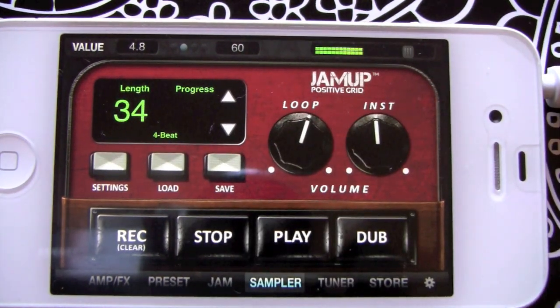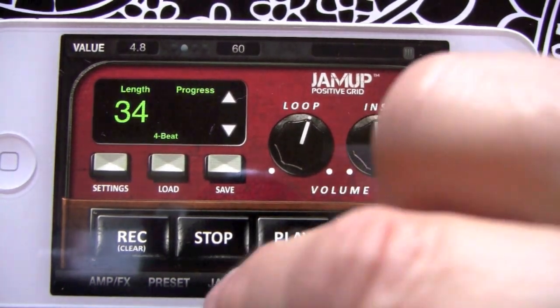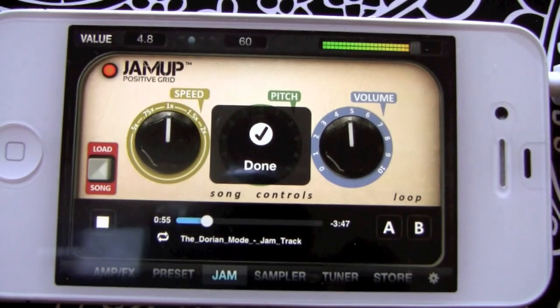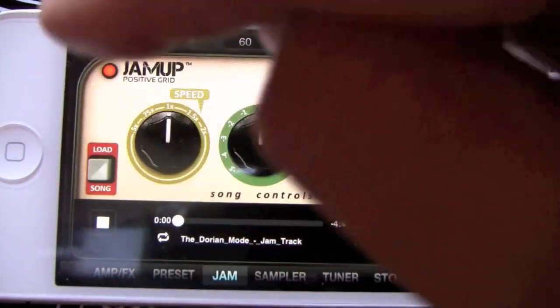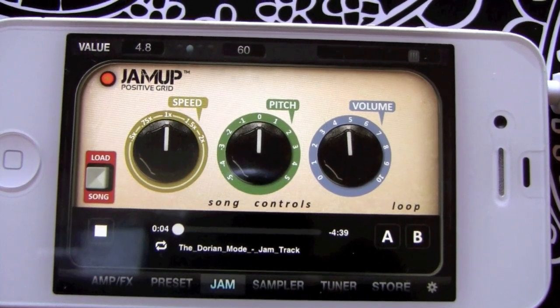You could play around with that thing all day long, and we're going to have a whole video on that. Here's the Jam section — same thing, we'll load up a track. This Dorian mode jam will kick in. If we swipe that it starts at the beginning and I'll just jam over it a little.